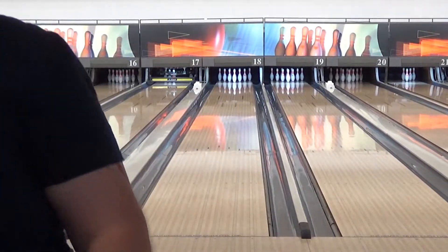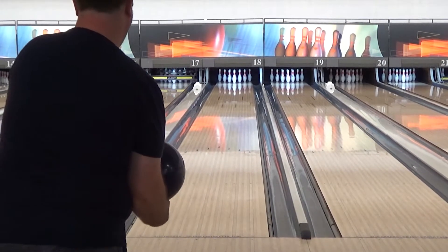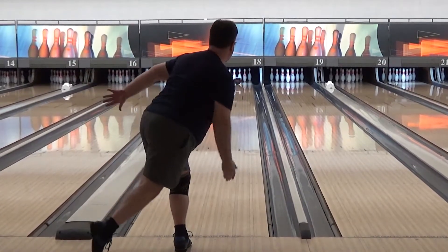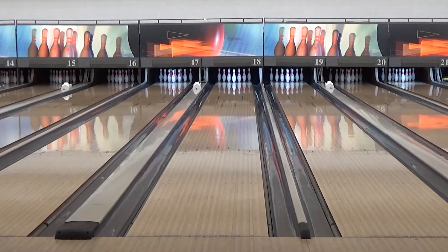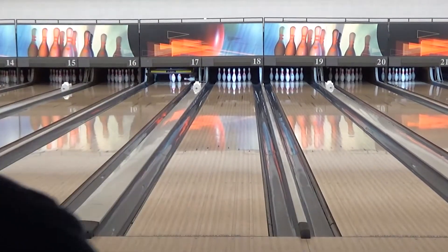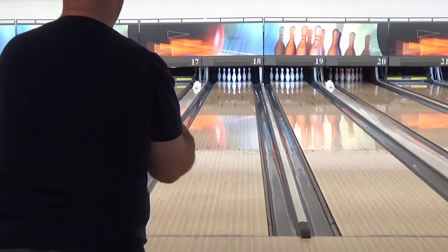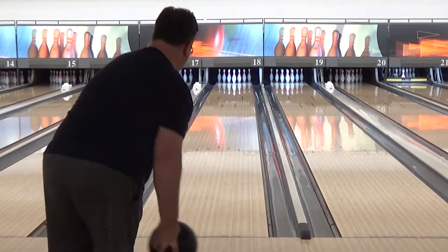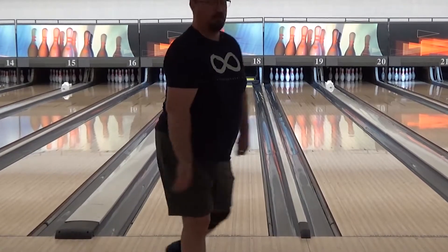Seeing how well that comes across the microphone. First ball. All right, we're going to go ahead and try to do the IQ a little bit — just practice with this. Just come straight up the lane. See how this works. Worked pretty well. Happy with that.